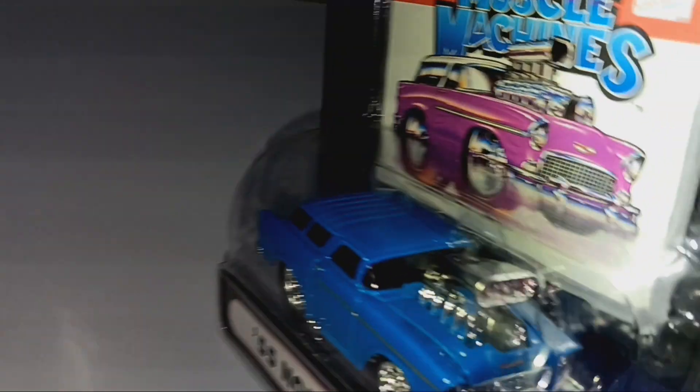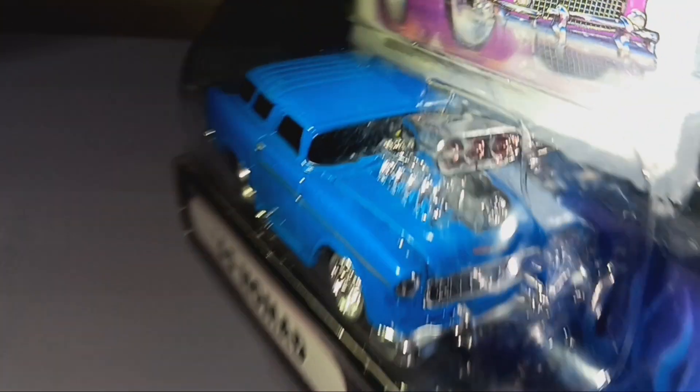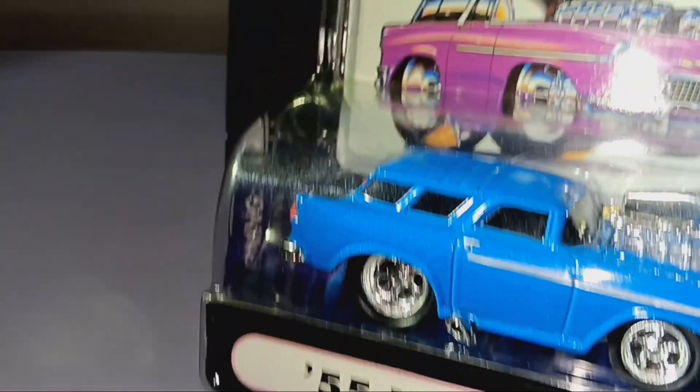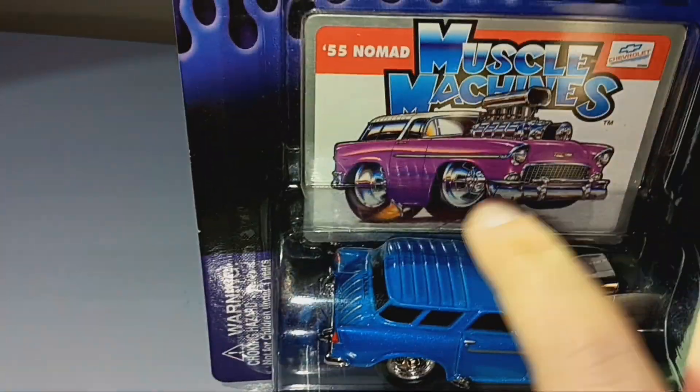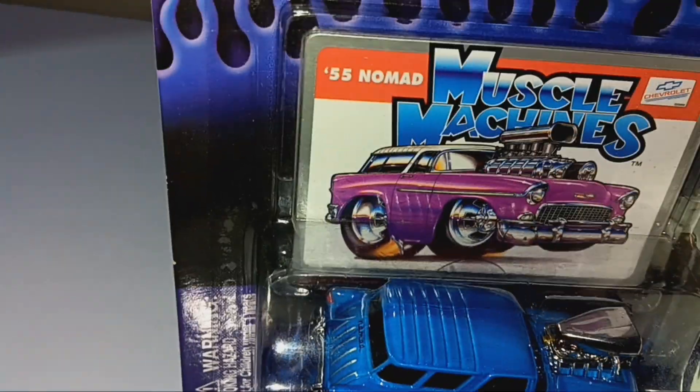Turn this around here. They even went a little bit into detail on the spoiler — they put a black belt on the spoiler. You don't see that all the time on these cars. With the red little things right there. The grill, the nice headlights. Nice tires with the nice silver rims. And here's the card — it says 55 Nomad Muscle Machines. I just love that artwork there. It's a Chevrolet, so it's a 55 Chevy Nomad.